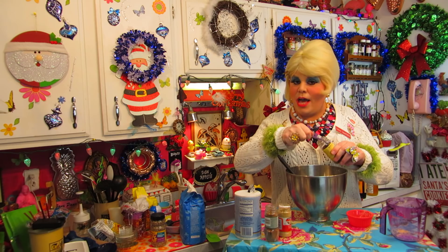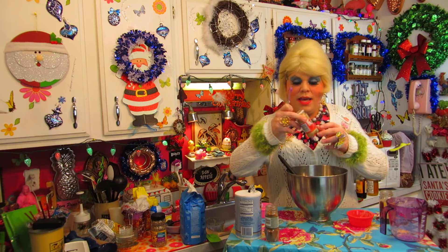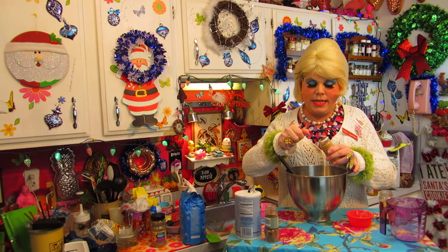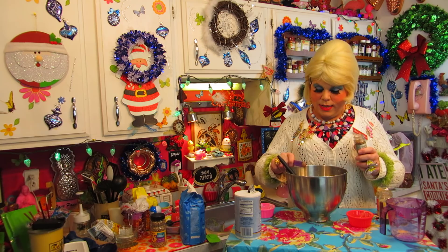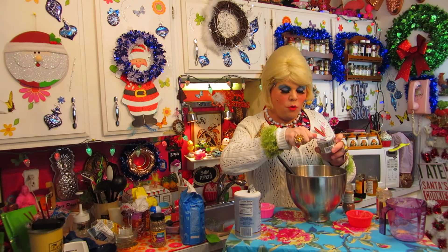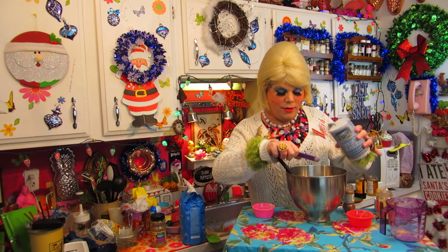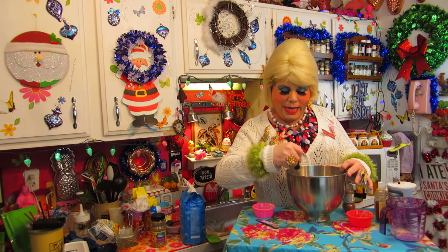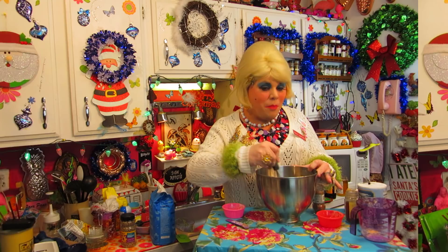Now for the holiday spices. This is ground cloves — many of you know this spice from poking cloves in oranges for a closet air freshener. This is ginger, one-fourth cup of that — real popular in Chinese food, but it makes that gingerbread taste. This is cinnamon — I prefer Saigon cinnamon, it just has a great taste. That's one-fourth teaspoon. We've got baking powder, one-fourth teaspoon, right on into the mixture. And one-fourth teaspoon of salt. Look how easy that is.